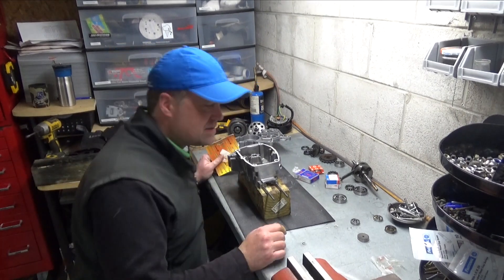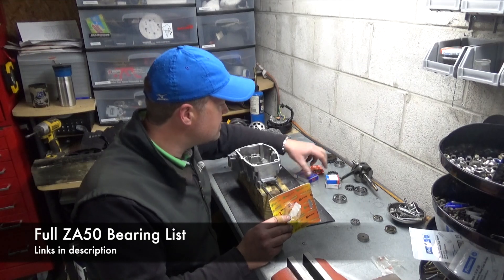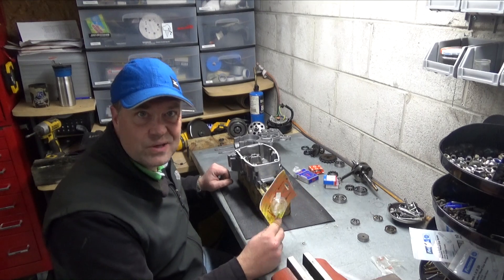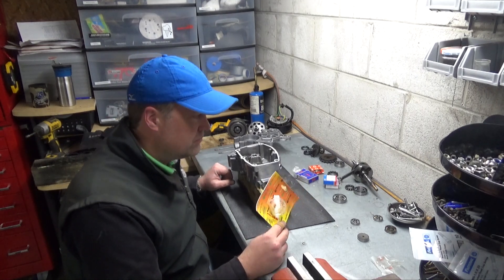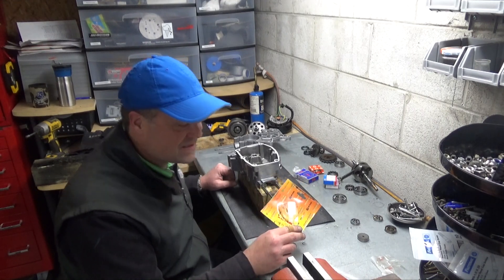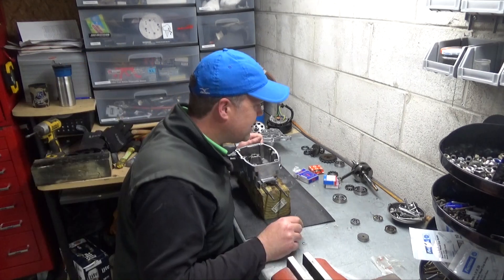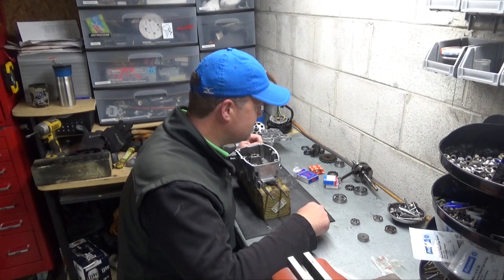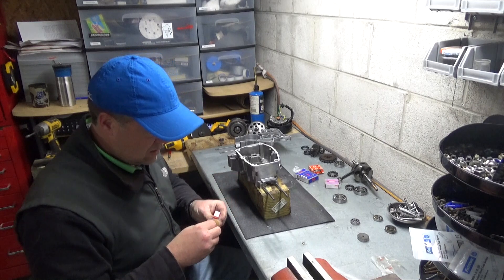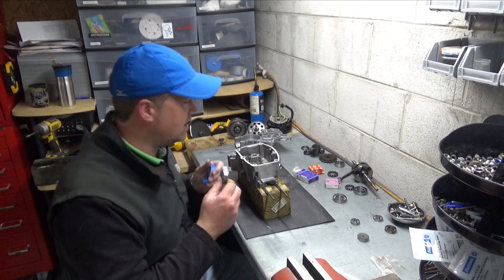Bearings aren't the time to cheap out, so I bought Malossi bearings. SKF has got a real good selection of bearings, and generally in bearings I buy the most expensive one. I know that's stupid - I don't know which ones are the best, but I want the best, so I look and see which ones are the most expensive and buy them. Some of them, like the 6203s, have covers on them, so I'm going to pull the covers off.